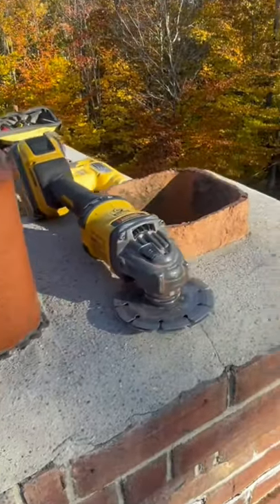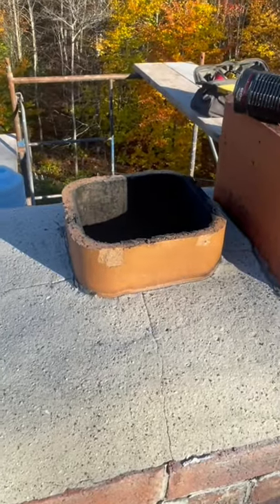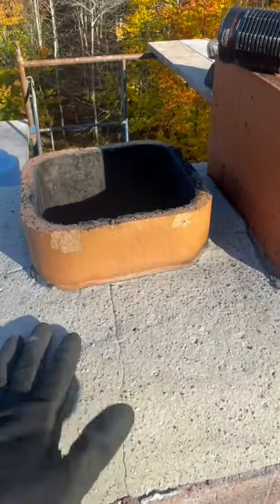The idea of a bond break is to not have the mortar or concrete or anything adhered to the flue, because we need expansion there.